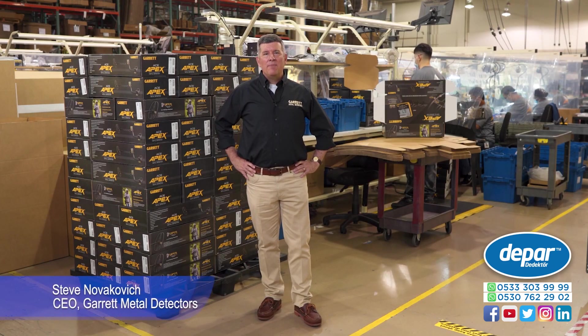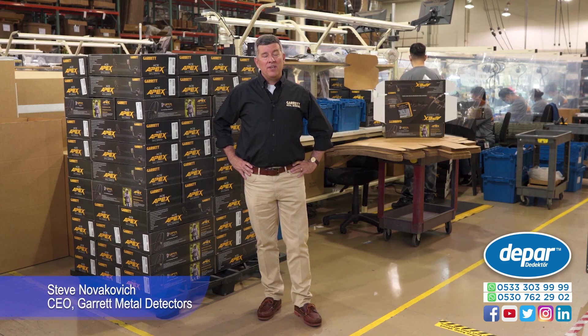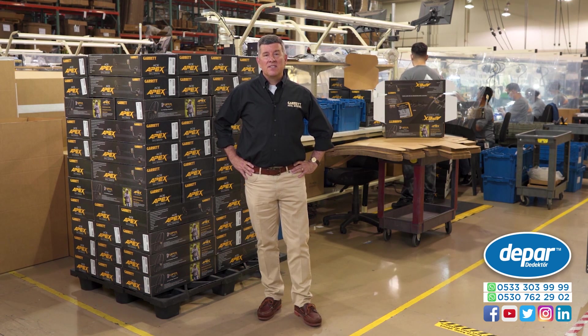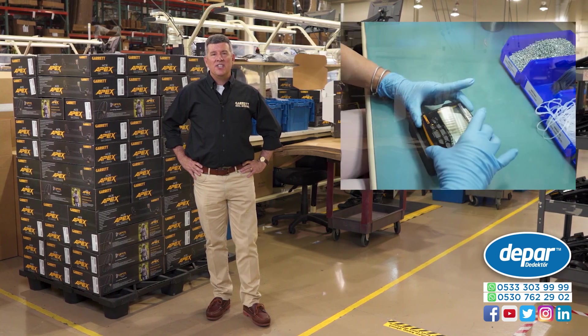Hello, I'm Steve Novakovich and I'm here in Garland, Texas at the Garrett Metal Detectors Manufacturing Facility, and I'm here to give you an update on the exciting new Garrett Ace Apex Multi-Frequency Detector.